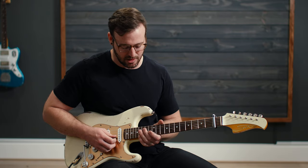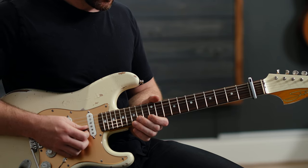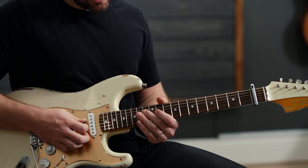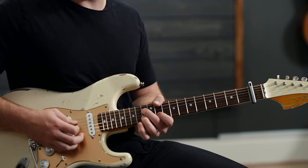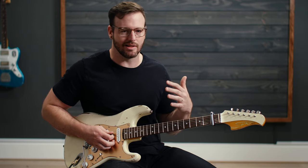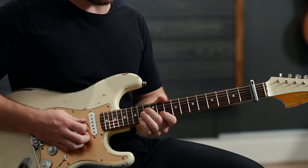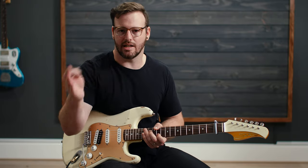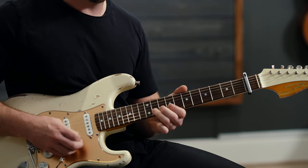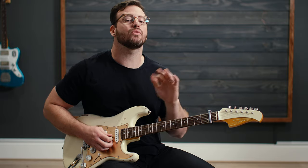But what we're hearing is some extra bits going on on the D string. So we're going to do the same 13 to 12 move, but we're going to fret the 13th fret on the D string. It gives it a little extra movement — keeps things moving, especially with a dotted eighth delay going on. It really sounds nice. The second half of the riff is a very similar feel, just different notes: 9 to 11, then the 11th fret on the D string.